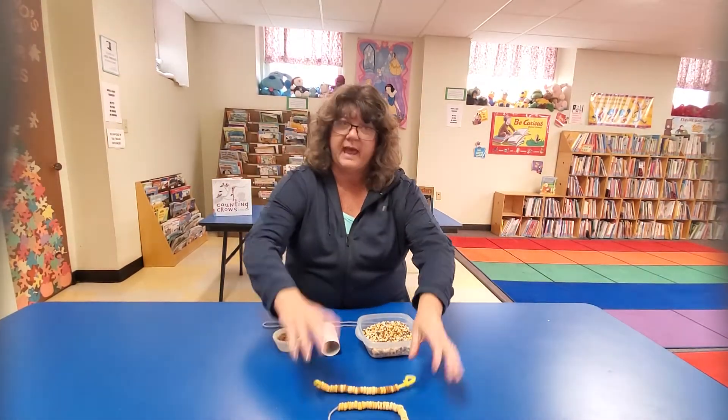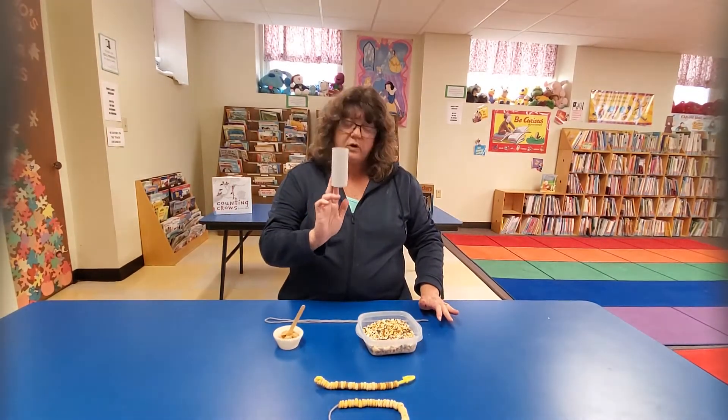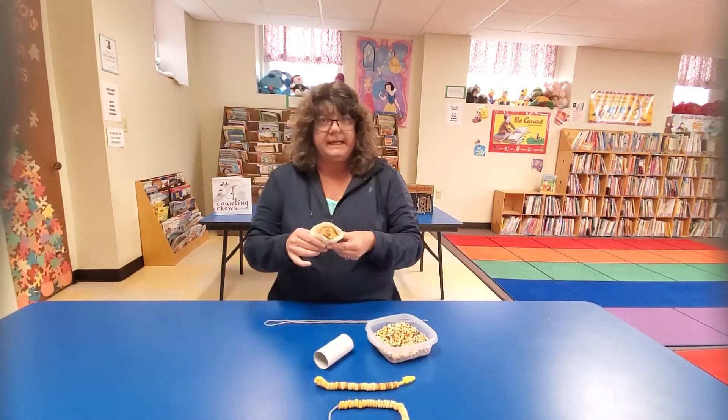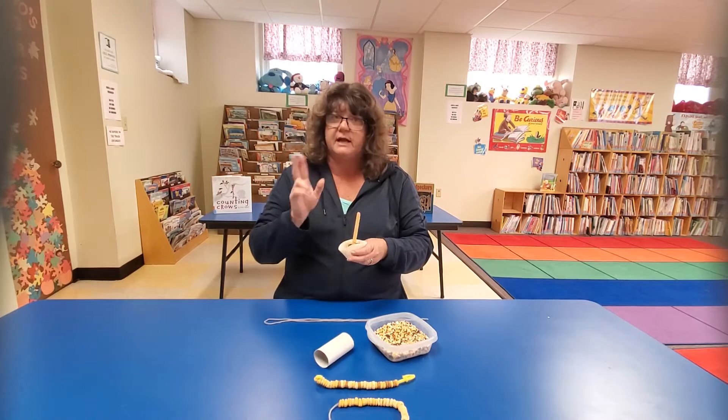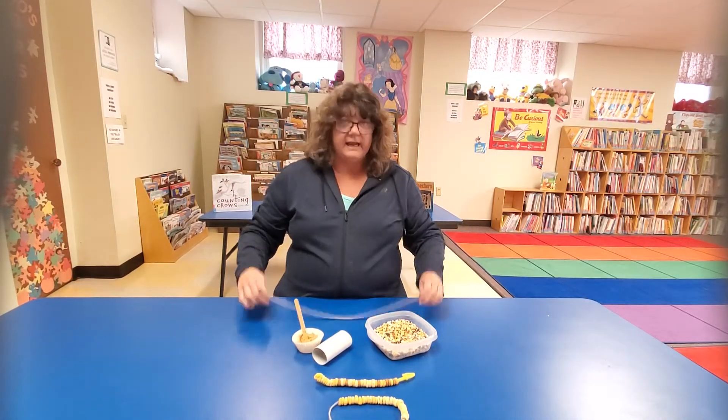Or, if you have a pipe cleaner, you can string some Cheerios on there and hang it on your tree, just like that — and the birds will eat that too, they love Cheerios. The one I'm going to show you uses a toilet paper roll — a used toilet paper roll. We have some bird seed, and I'm using peanut butter, but you can also use icing or Crisco. And I have some yarn.